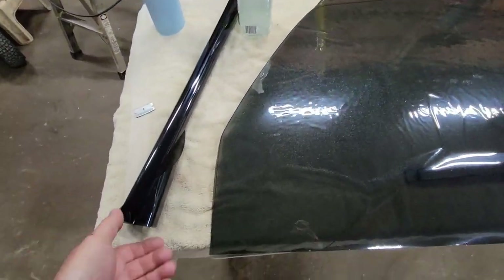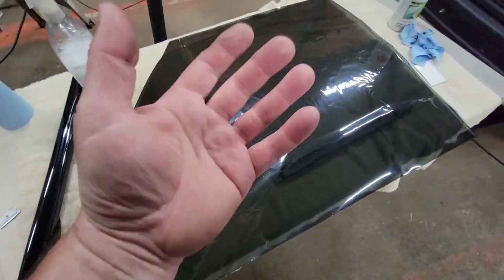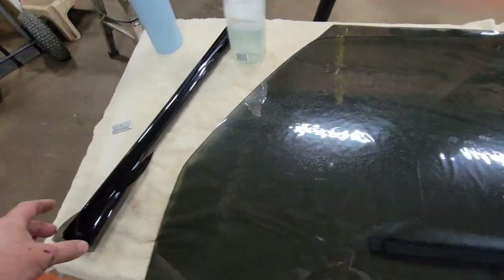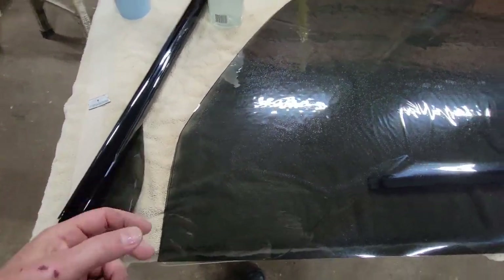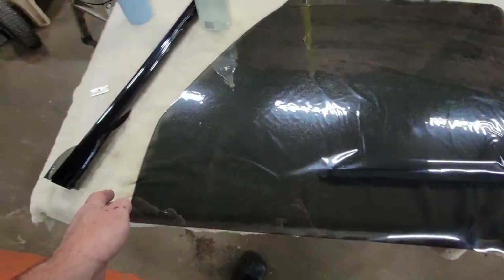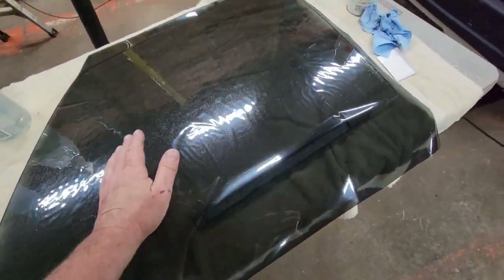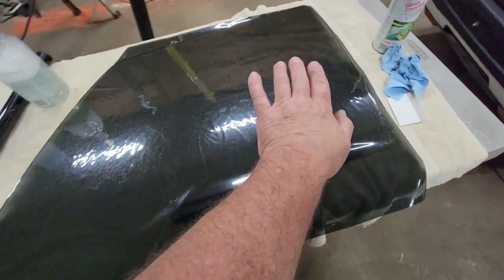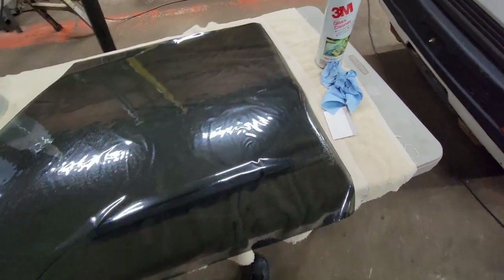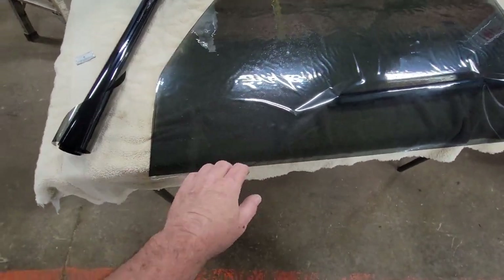The first thing I do is find out which side has the clear backer on it, because that's the side I want facing me. Once I found it was on top, I was able to just lay it down and cut it roughly to size. The glass is concave in two directions so I'm probably going to have to heat this to shrink it — I'm not sure — see if I can make this work.